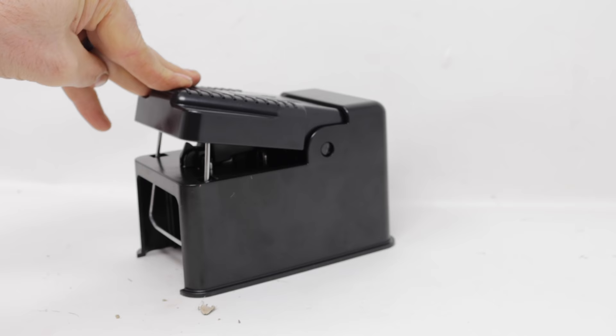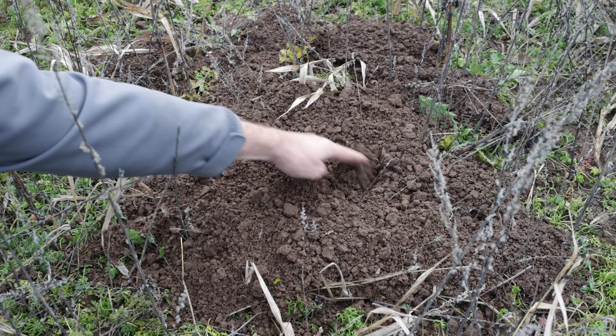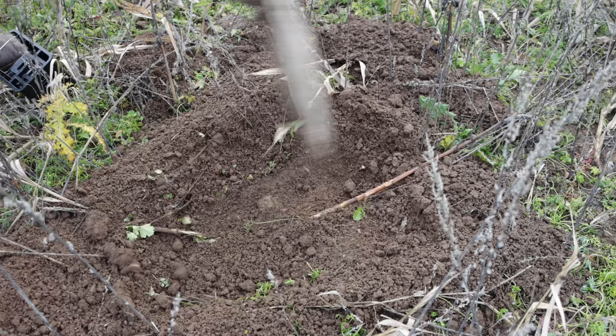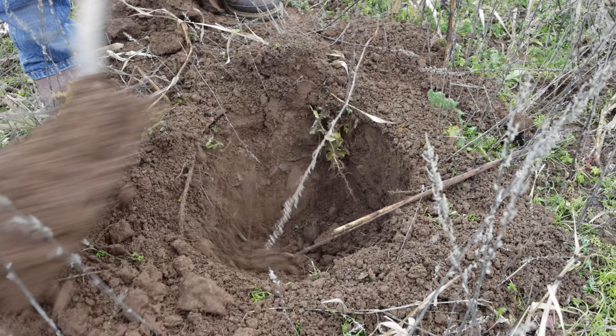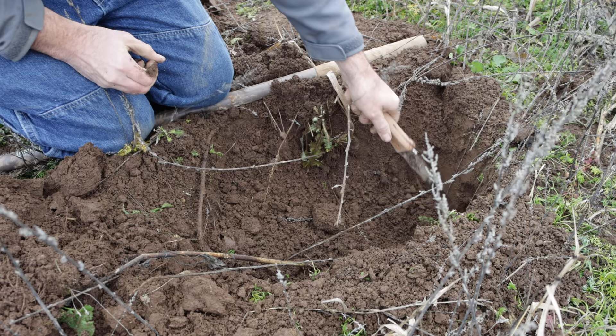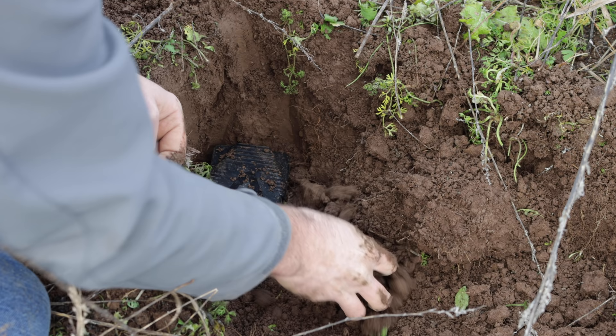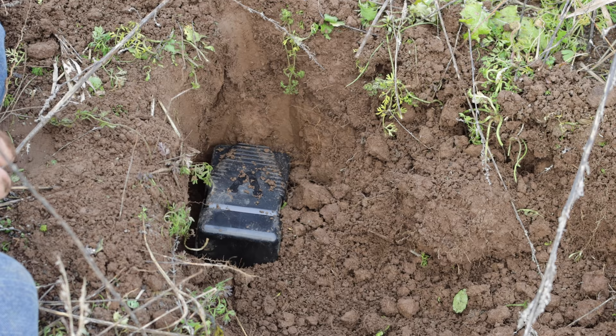Here's a classic example of fresh gopher activity — there's a center plug right there and a u-shaped dirt mound. Moleholes don't have that. This is really fresh within the last hour, so we're going to dig down, find the tunnel, and set our trap. We have our open tunnel — I'll place our trap and set it. When the gopher comes through there and hits the trigger it will pop up. I'm going to leave this overnight and we'll check it tomorrow.